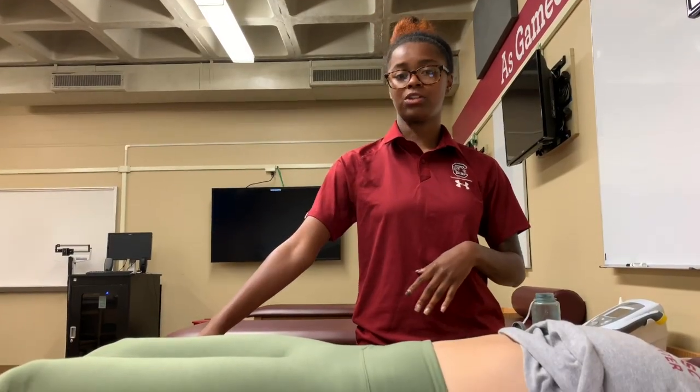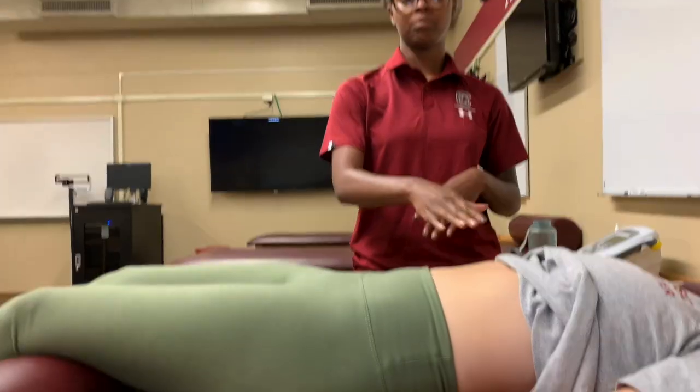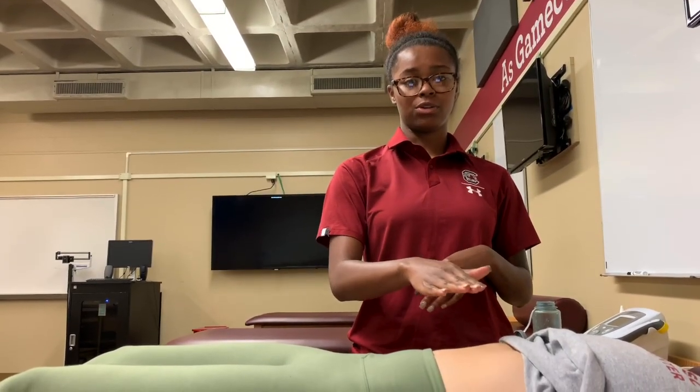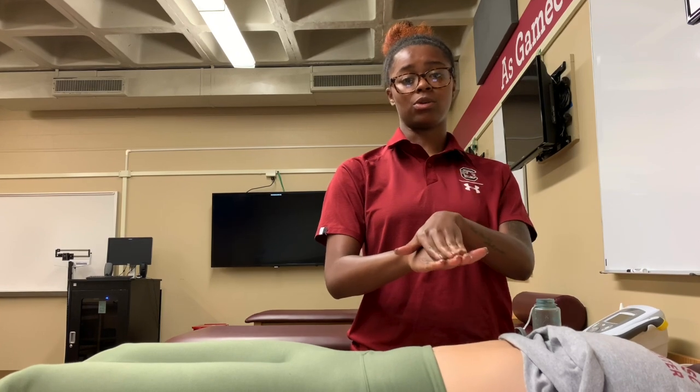First, you want to make sure the patient is supine, their head is supported, and you have a pillow under their knees to relax the abdomen. The bottom hand is going to be used to feel, and the top hand is going to be used to apply pressure.